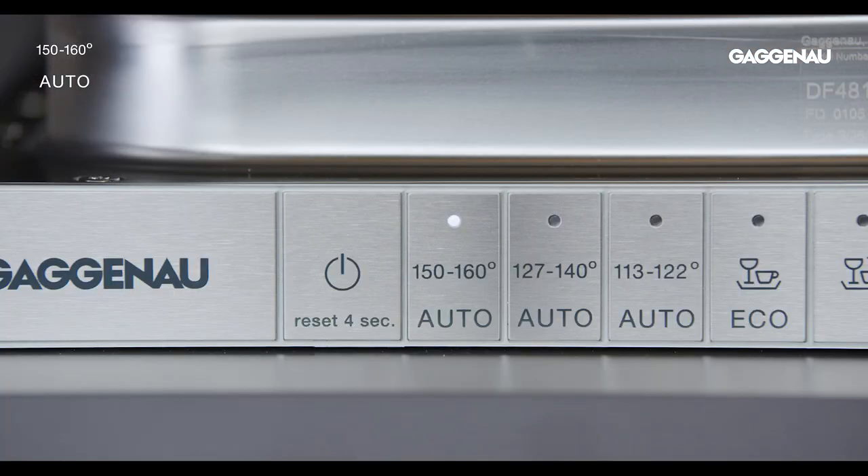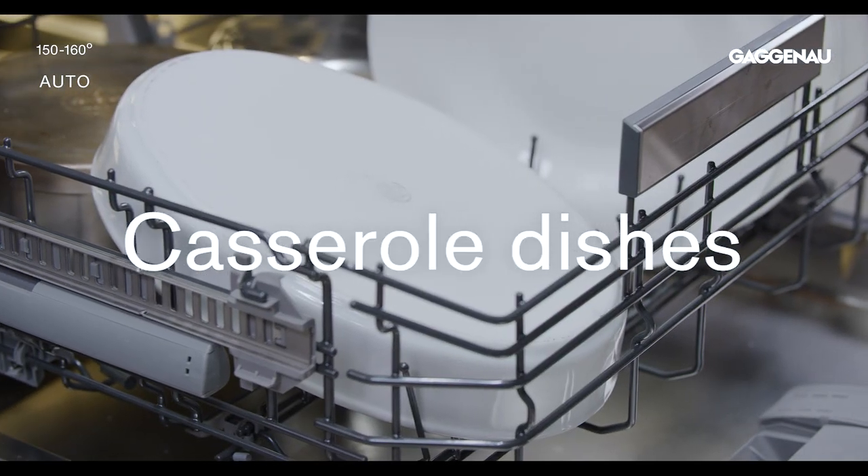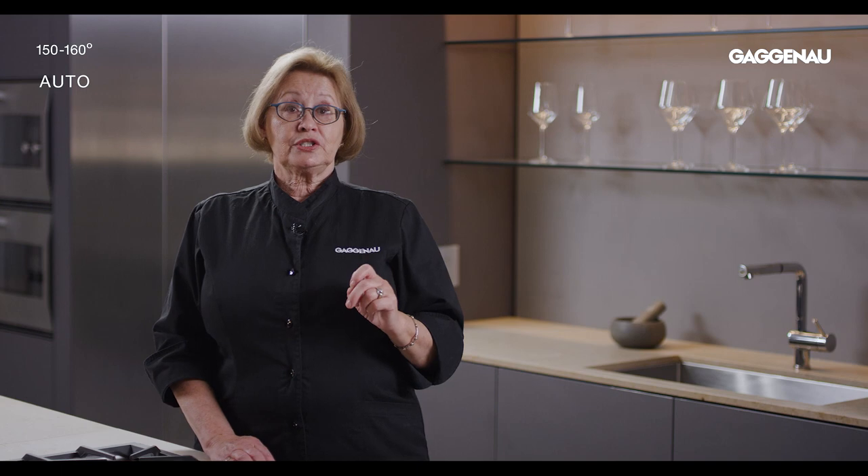Auto 150 to 160. When it comes to heavy-duty cleaning, this high-temperature wash cycle is your go-to program for pots, pans, and casserole dishes. Designed for non-fragile dishware, this cycle is designed to remove all caked-on or stubborn staining.